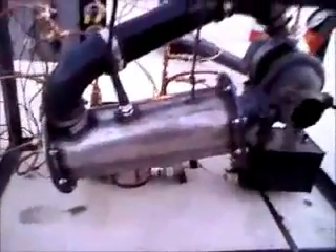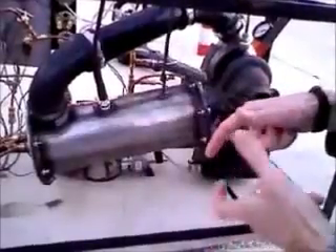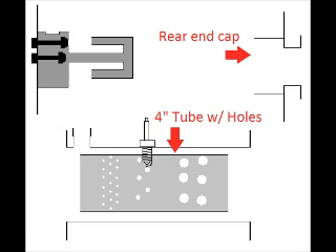I'll probably draw a picture on Paint and explain it. You've got a 5-inch diameter tube on the outside, and a 4-inch diameter tube just inside that goes from end to end and is sealed off. There are holes drilled along the length of that to allow a certain amount of air to pass through at certain places. The air has to go through those holes in a controlled manner to make it out the other side.